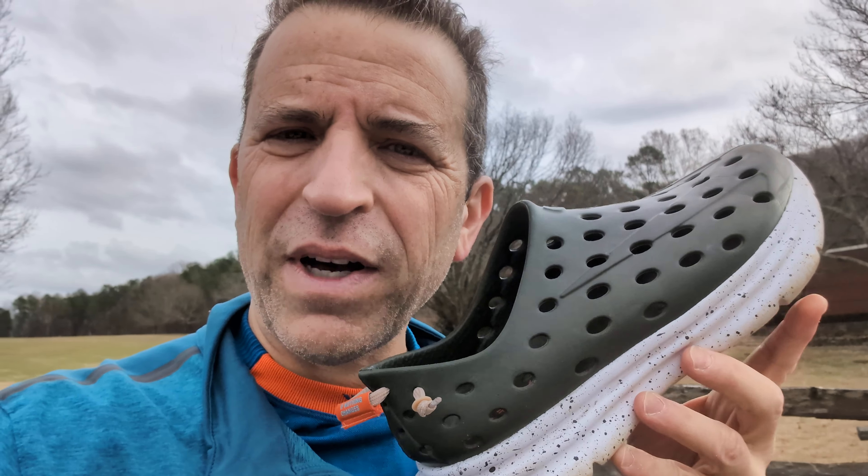I want to talk about my recovery shoe called the Kane Revive Recovery Shoe. I love slipping this on after my hikes. I recommend this to you if you run, you're cycling, and you just want a comfortable shoe after a workout.